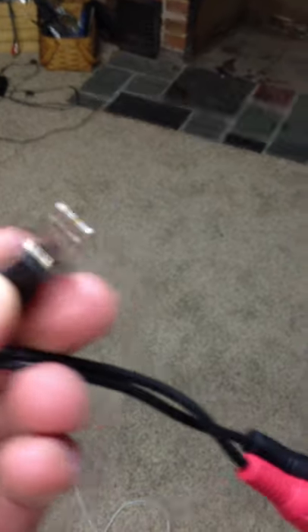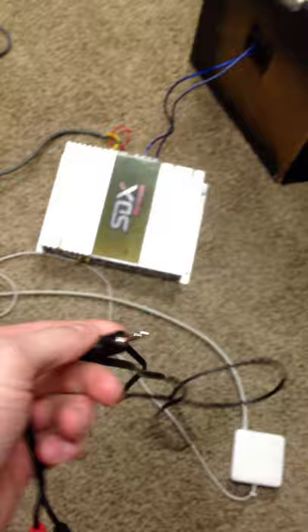You don't have a head unit to play anything out of, but you can get through that easily. They sell these at Radio Shack, Walmart, whatever — it's basically just an RCA cable attached to an auxiliary. They're like $5, $7. I had this one laying around. This is how you can bypass having to have a head unit and all that.